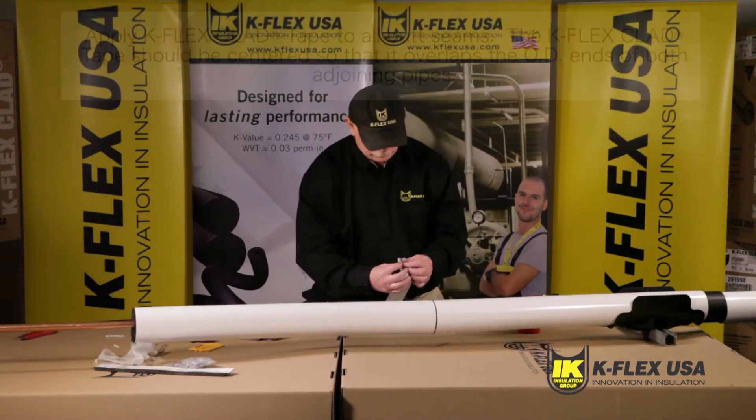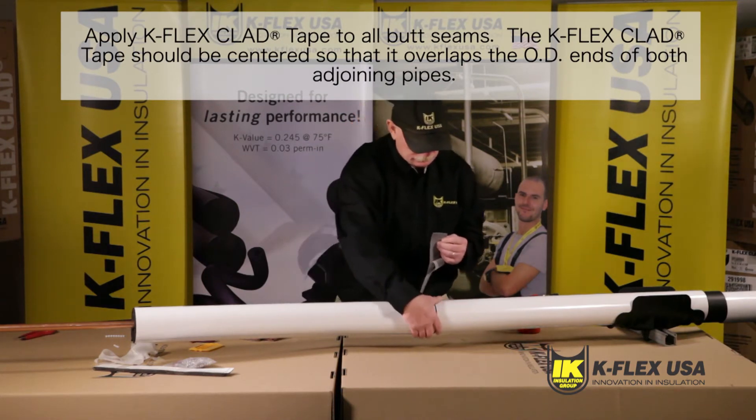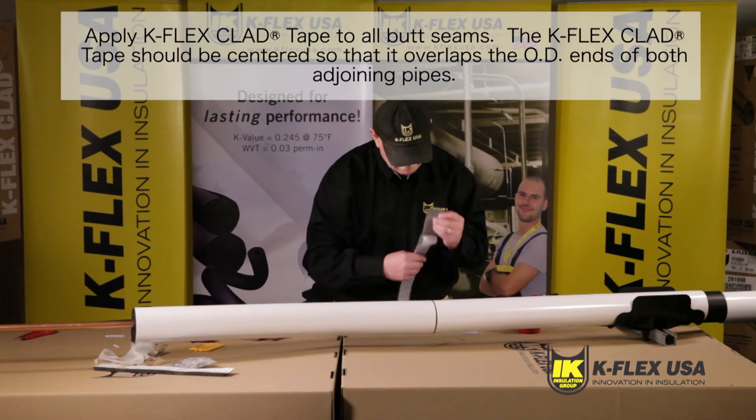Once all the butt joints have been sealed with contact adhesive, you should apply K-Flex clad tape to the butt seams. Align the tape with the longitudinal overlap seam.